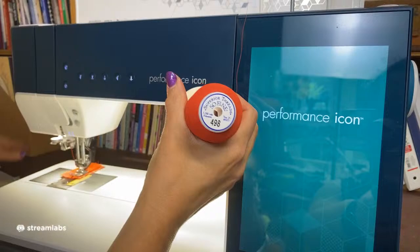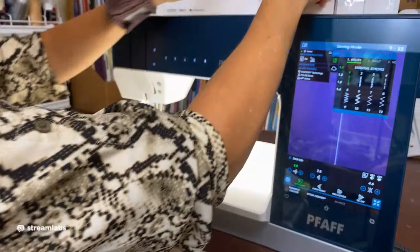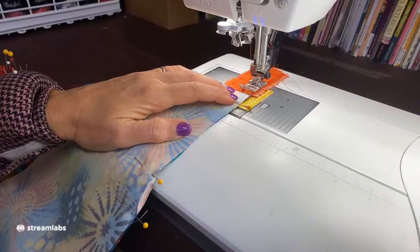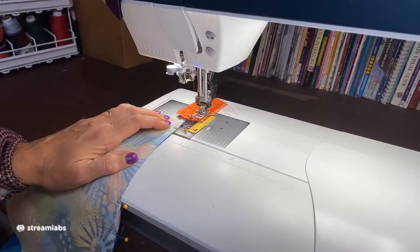For sewing a tote bag you want to use a polyester thread. I'm using Superior thread because I know and trust it — it's very, very strong. We don't piece a quilt with this thread, but for tote bags you definitely want a nice, strong polyester. I've got my machine set up, and I'm going to adjust the stitch width to be right in the middle — as wide as my foot.